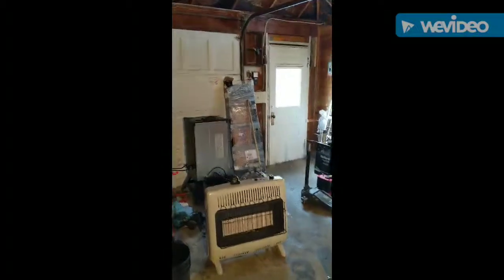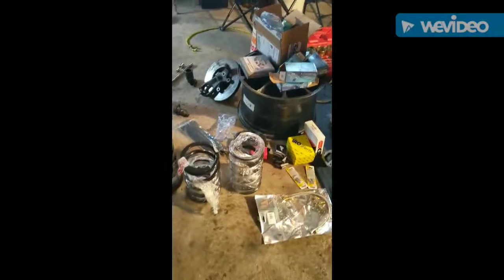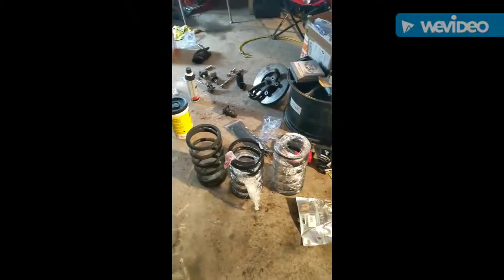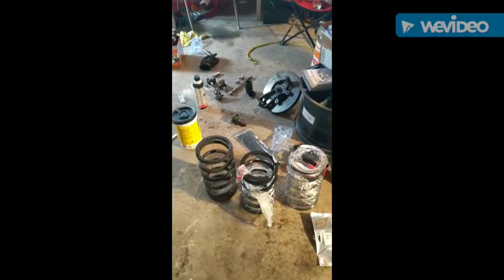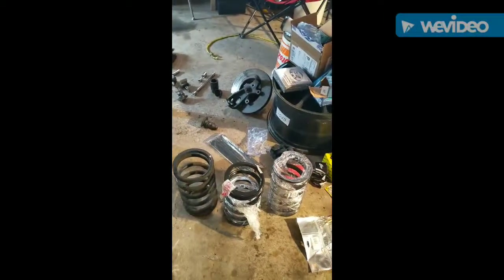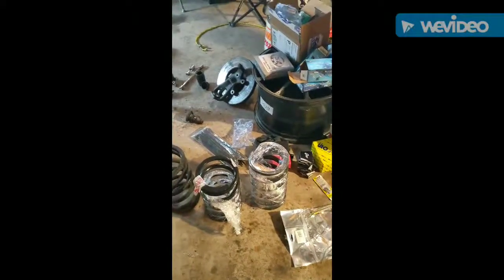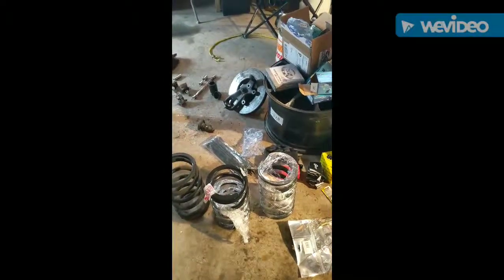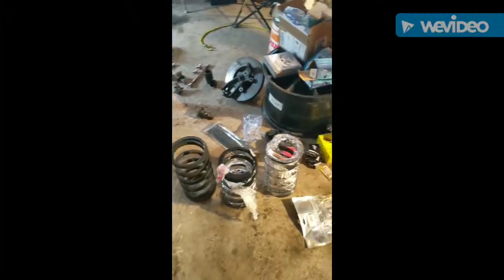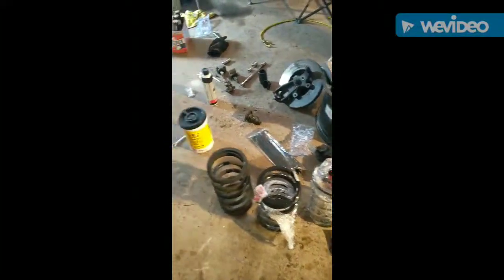I got floor pans — not even out of the shipping material yet — from a guy online for a good deal. My springs came from Simply Performance. Looking good. They look like they're a little bit shorter than the stock ones. They're about six inches wide. The stock one is eleven and a half inches tall; these are about ten and three quarters, but that could just be due to wear on the stock ones.